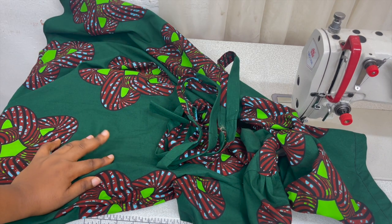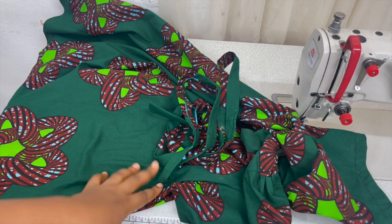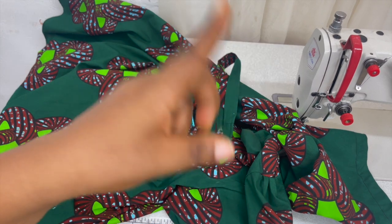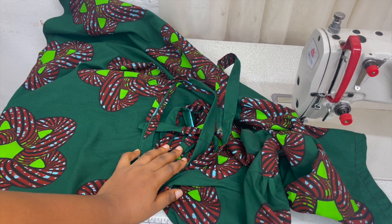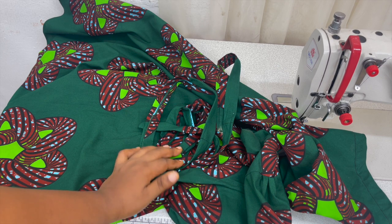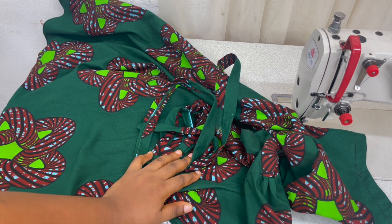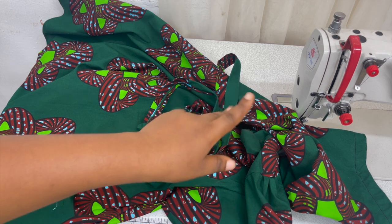That wraps up the end of this video. For other simple DIY projects that you can finish in less than 30 minutes, check out those videos. You need to incorporate more self-made clothes into your wardrobe. Thank you so much for watching — don't forget to subscribe and give a thumbs up if you enjoyed this video. Until next time, stay safe, God bless you all, bye!